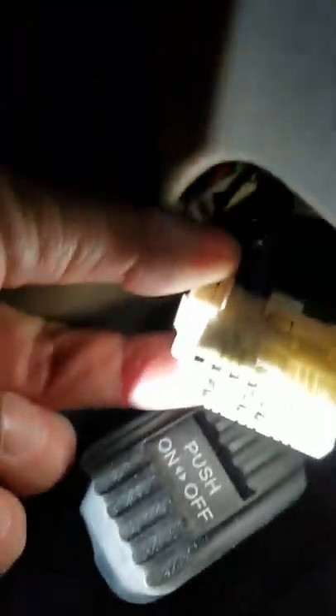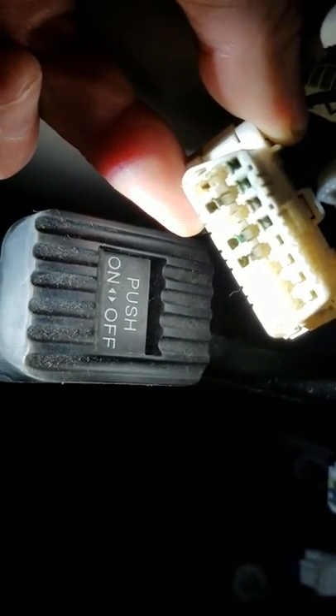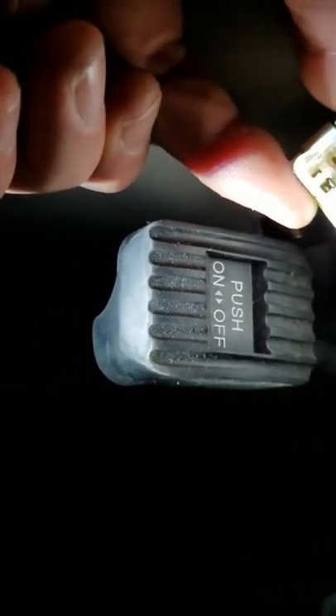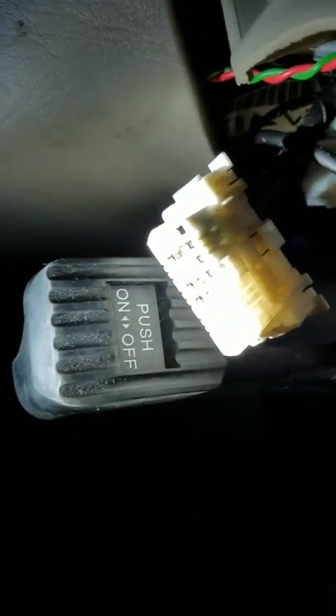Thankfully another guy did a video on how to do a zero yaw rate calibration yourself. So basically that's where they connect it — you can see there, you've got the pins at the top and bottom: third one in from the left, fourth one in from the bottom.